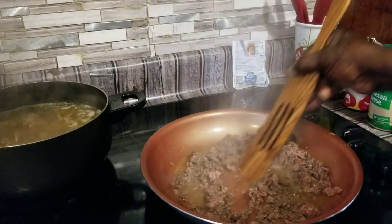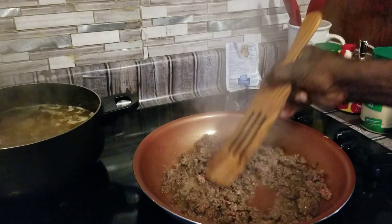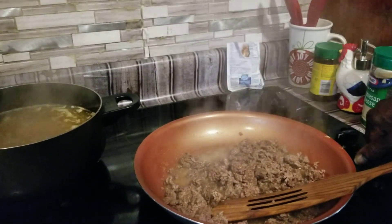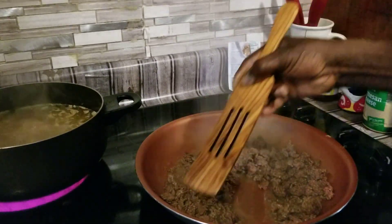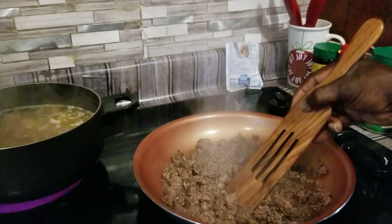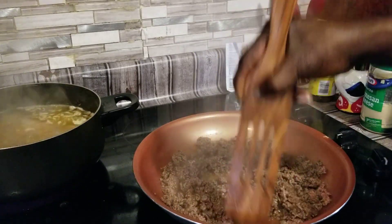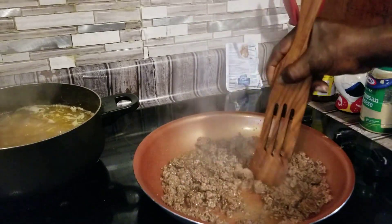We're going to let this cook down and get all the pinkness out of the meat. If all the juice does not cook out of it we're going to drain the juice — sometimes the juice will cook out of it. Depends on what kind of quality of meat that you have.